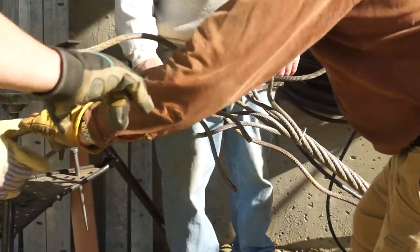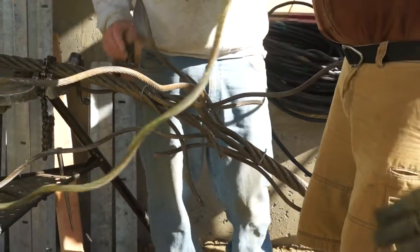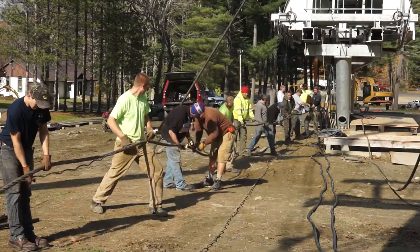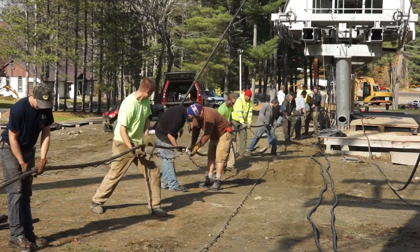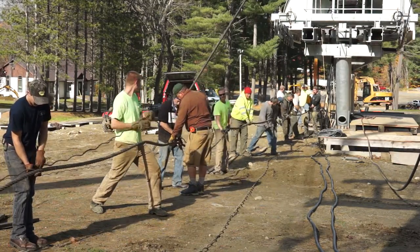It's an incredible talent that these rope splicers have. I know there's a science behind it, but it sort of seems like voodoo when you splice a cable. The way it works here is it's basically all hands on deck to help, because it is organized chaos.